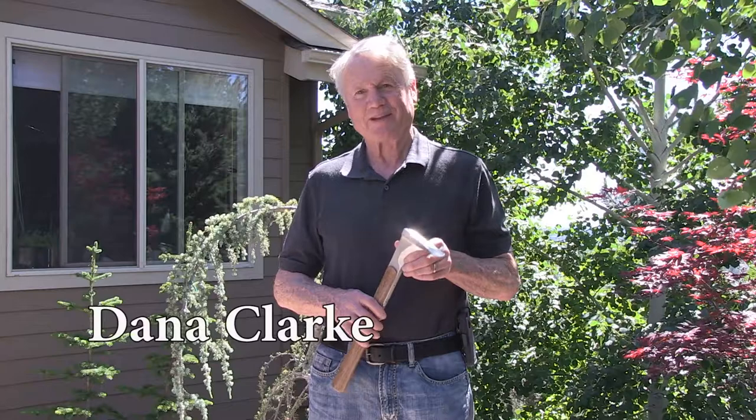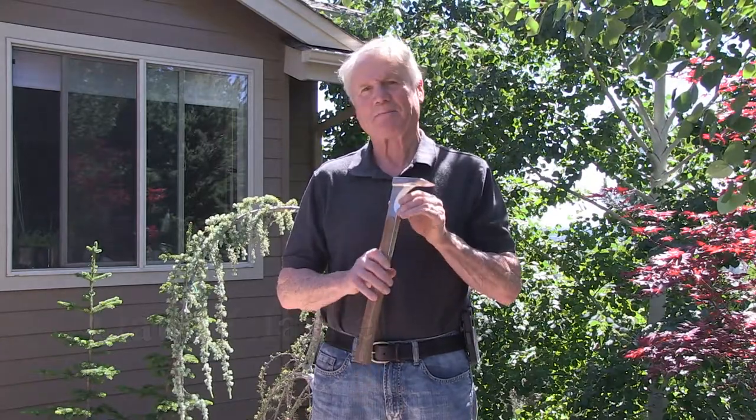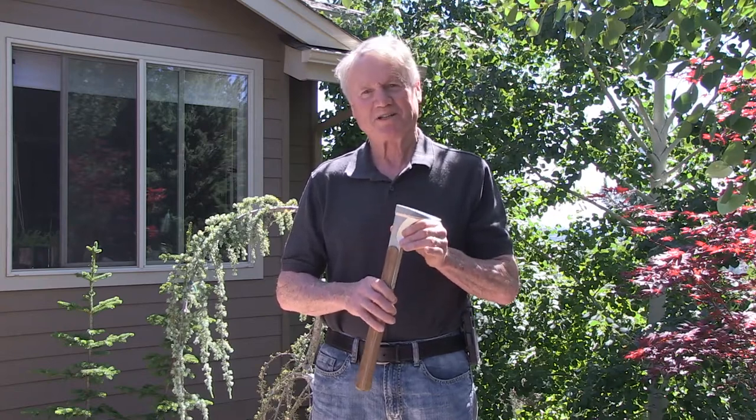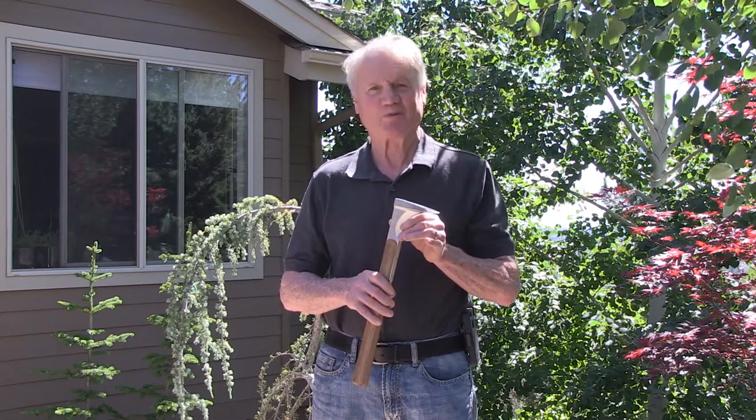I am Dana Clark and I'm the inventor of the Kayaks. It is a patented design that revolutionizes the art of splitting wood, in particular splitting wood into kindling, and this is how it works.